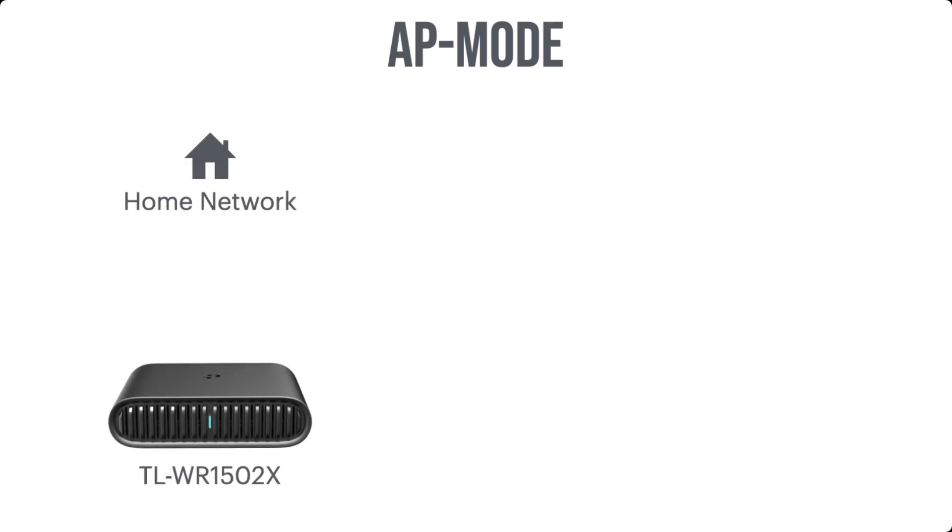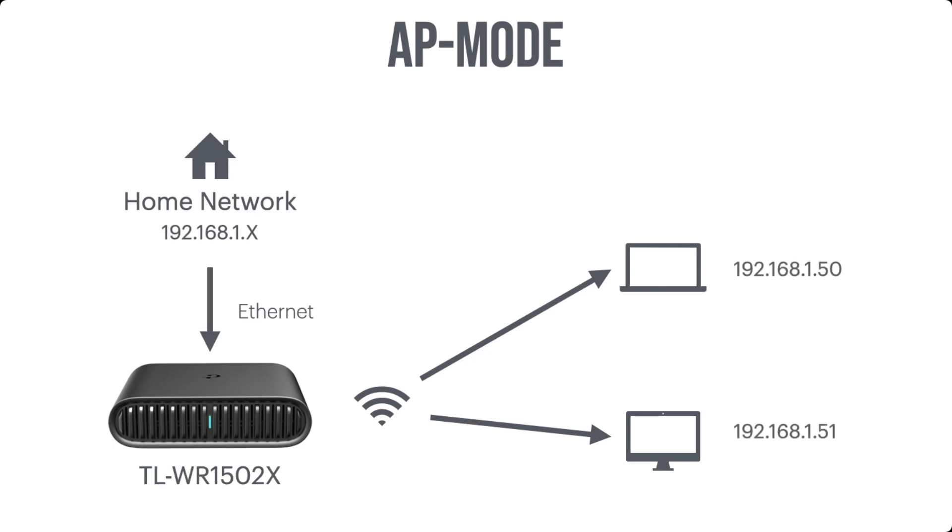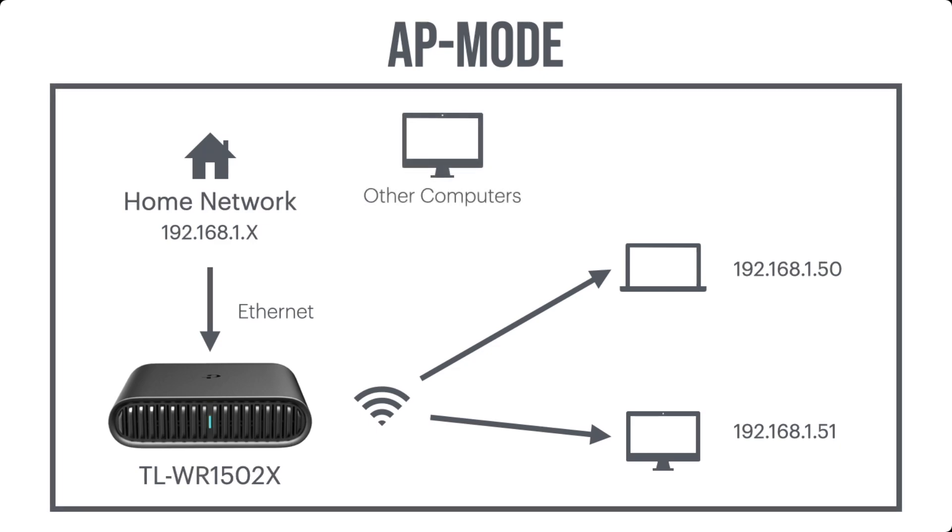Let's start with AP mode or access point mode. Let's say we're getting our internet connection from our home network, and then we have our TP-Link travel router connecting to our home network via ethernet, and the devices connected to the TP-Link connect via Wi-Fi. Our home network has an address space of 192.168.1.x, which is very typical for a home router. Since we're in access point mode, our devices connected to the TP-Link are going to get the same address space. Basically, they're on the same network, so other computers on the network can see our devices connected to the TP-Link travel router.